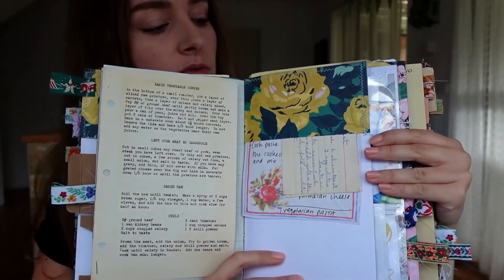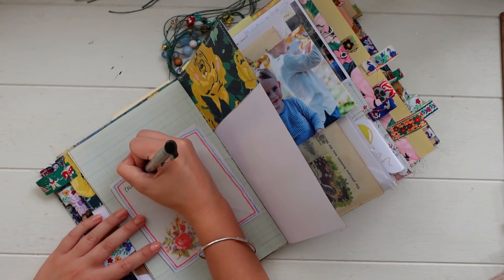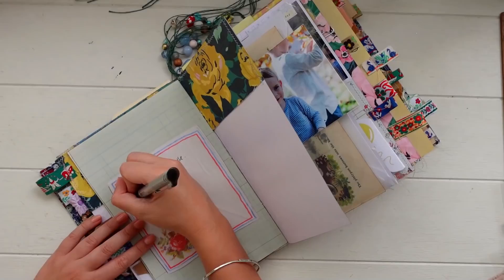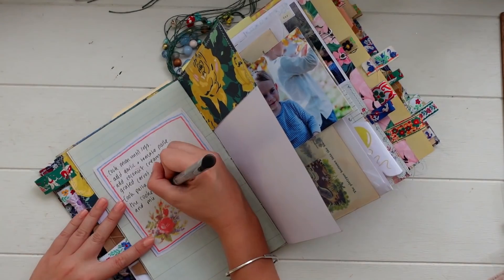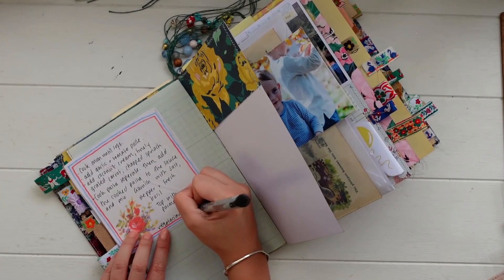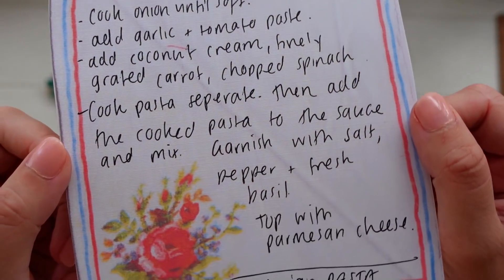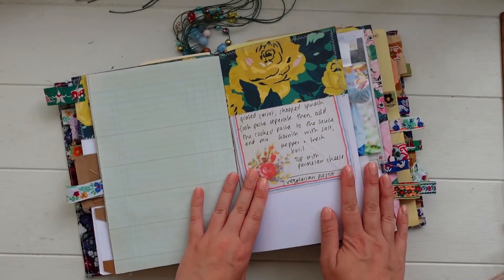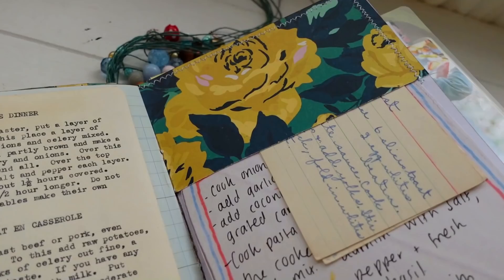Another idea is to collect recipes in your journal. On this page I wrote out a recipe for some pasta I made with my sister recently, and I also included some vintage recipes I had in my stash. This is a great idea especially if you're into cooking, or if you have family recipes or recipes from friends that you'd like to include — it's always a little bit more special if they came from someone else.